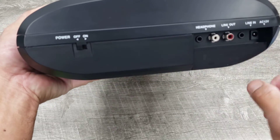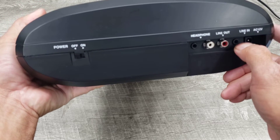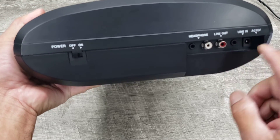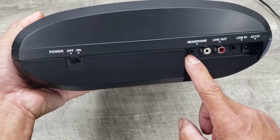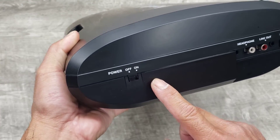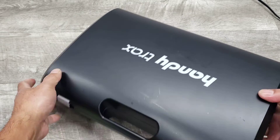On this side there's a line-in mini DIN connector, line-out RCAs, and a headphone jack, as well as your on/off switch on the right side of the unit.